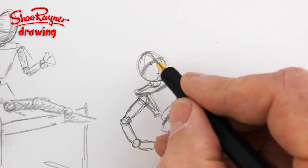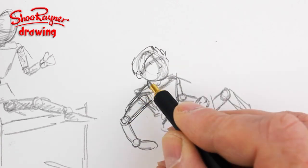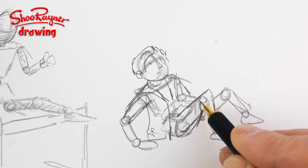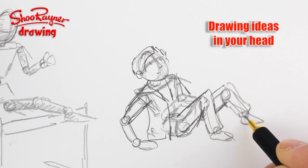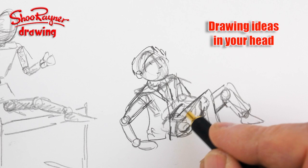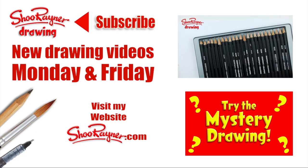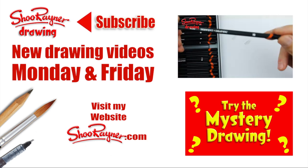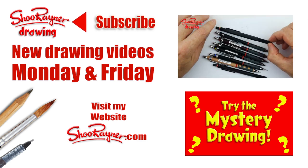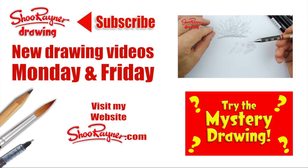Then you'll be able to draw bodies from whatever angle you like. You can put ears on them, put some hair on them, and start putting clothes on them — maybe a collar coming around like that, a jacket like that. If you've got models like this inside your head of what a human being looks like, it makes it so much easier to draw what's in your head. Get yourself a mannequin — I'll find some Amazon links and put them in the box below. I hope you enjoyed that. Make sure you are subscribed for new drawing videos every Monday and Friday, and visit my website too. Keep drawing, practice, practice, practice — I'll see you next time. Take care, bye bye.